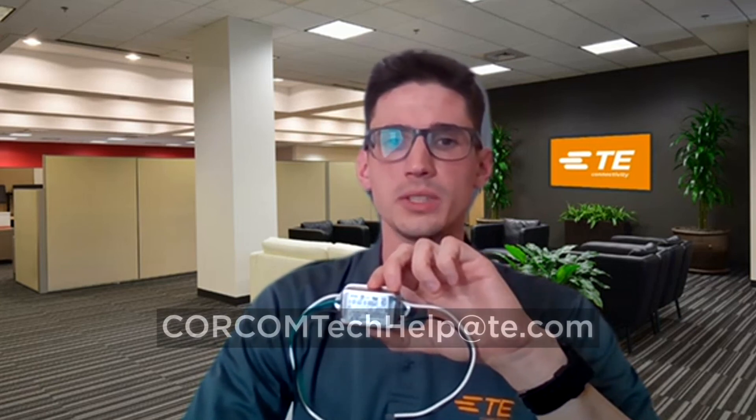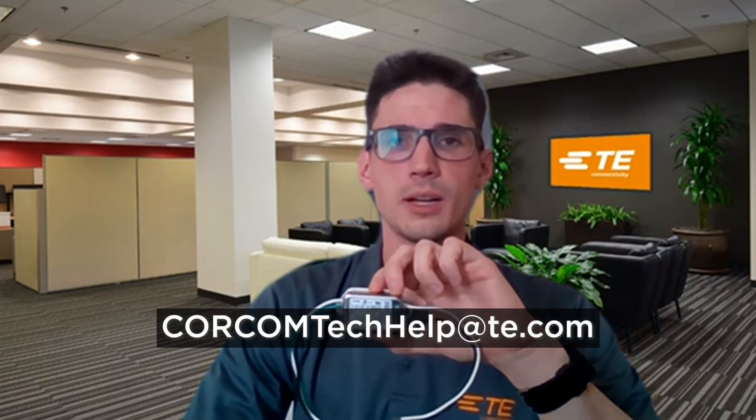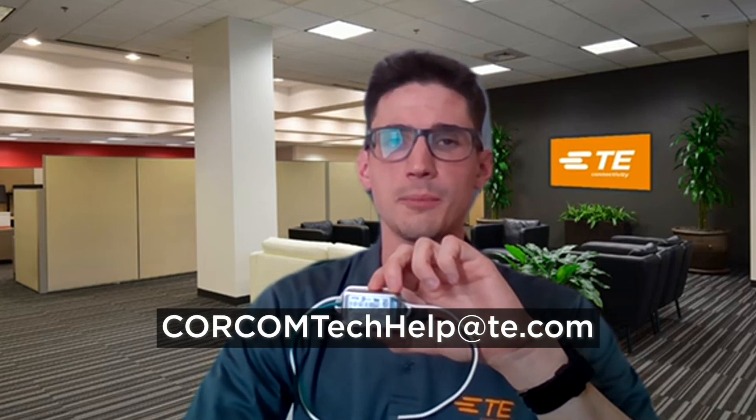For additional help, please contact us at corecomtechhelp.te.com. Thank you.